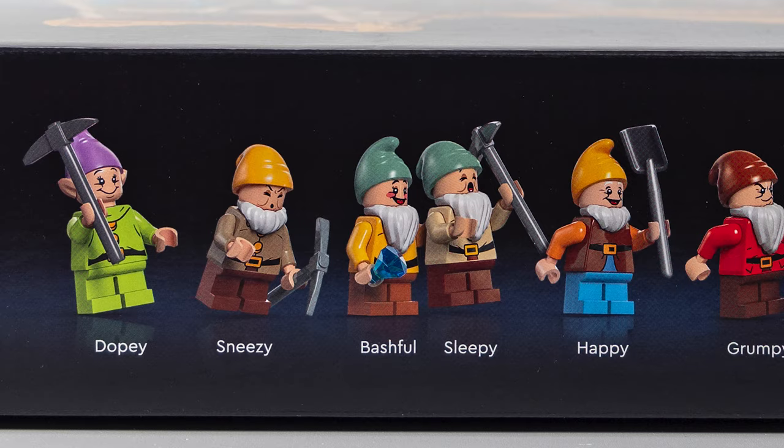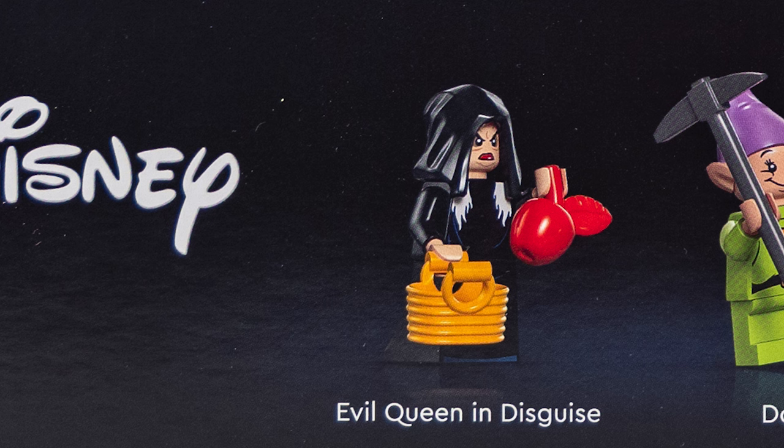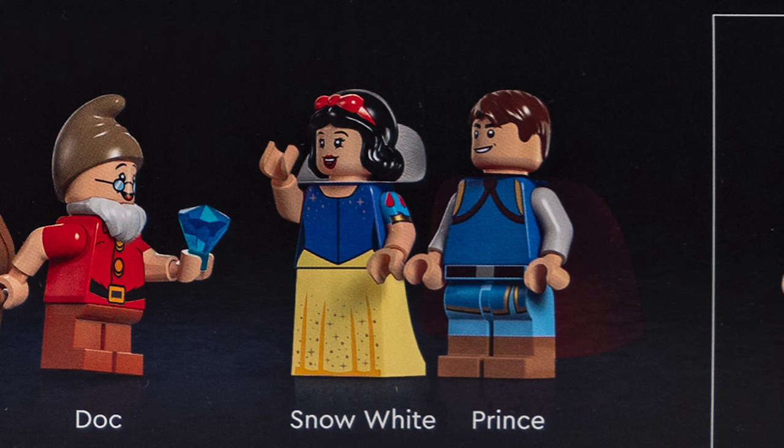Obviously, we get the Seven Dwarfs, which are Dopey, Sneezy, Bashful, Sleepy, Happy, Grumpy, and Doc. But we also get the Evil Queen in disguise, Snow White, and of course, the Prince.